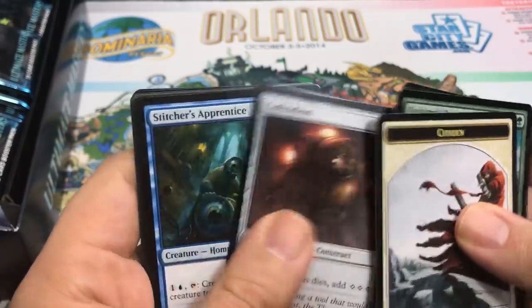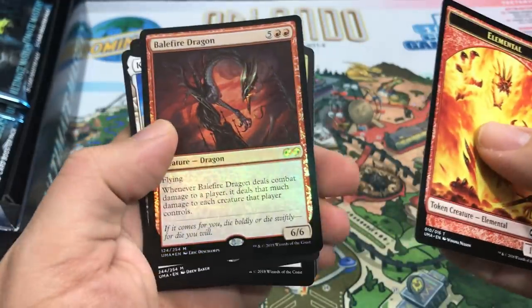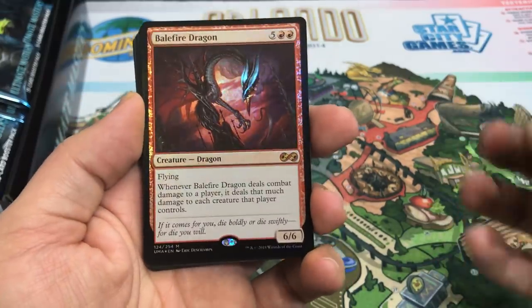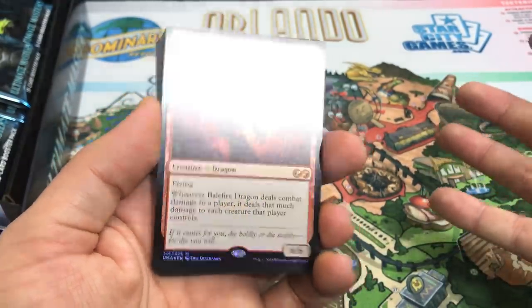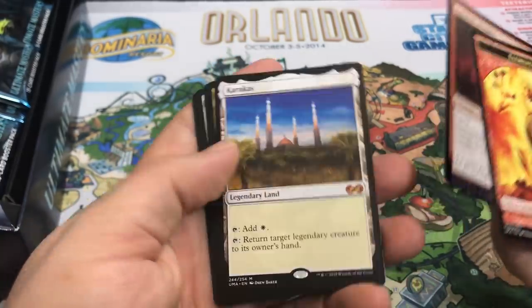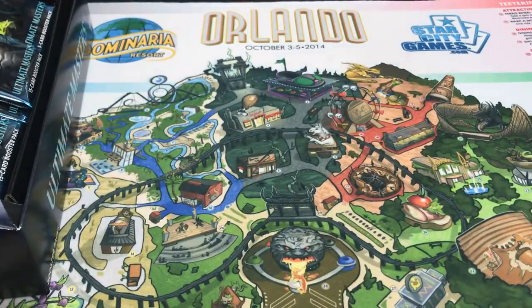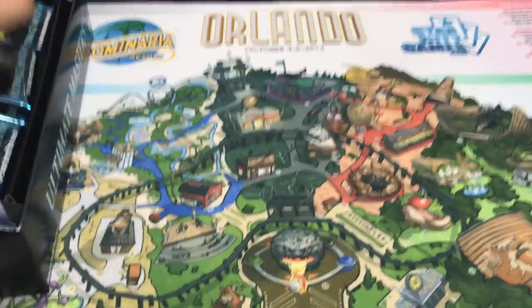Our next pack — we've got a Foil Mythic. It's Belfair Dragon, which is maybe one of the least exciting Mythics, but at least it's foil. The foiling process looks nice. And another Mythic — a two-Mythic pack with Karakas! That's awesome, love this card. It was reprinted in Eternal Masters and originally from Legends. So that's three Mythics out of about four packs. Liliana and Karn are the highest value, and Tarmogoyf is the third most valuable Mythic currently.